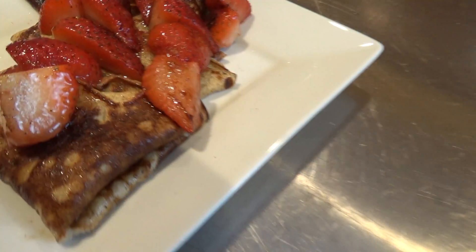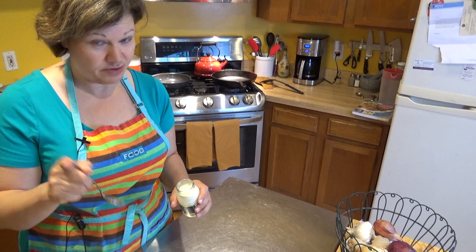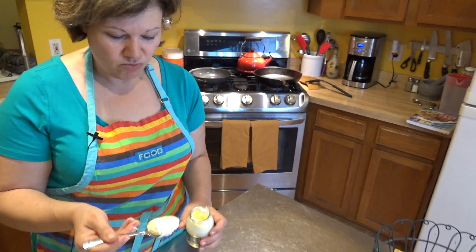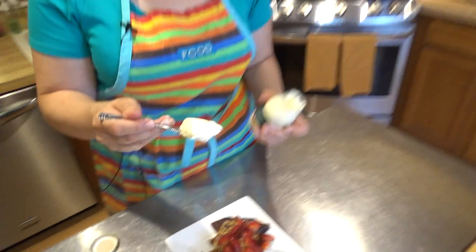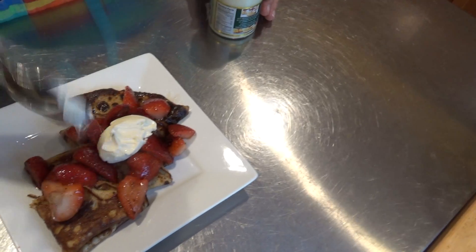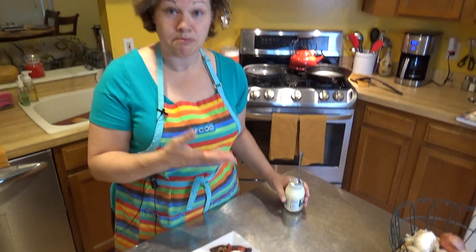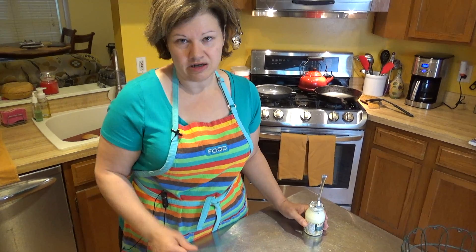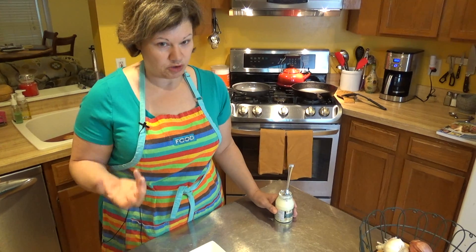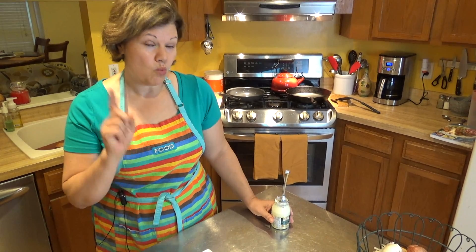I've got four crepes with my sautéed strawberries on top. The last thing I'm going to add is clotted cream - you can use whipped cream if you prefer, just make sure it's homemade and low carb. Clotted cream isn't made in the United States, it comes from England - it's much thicker with a much higher fat content. Look how thick it is! I'm just going to put a dollop on top. Clotted cream is basically made for pastries, pancakes, and crepes - it's a great way to add healthy fat.